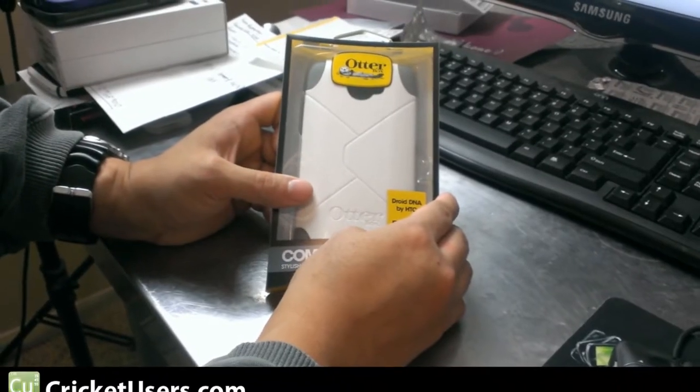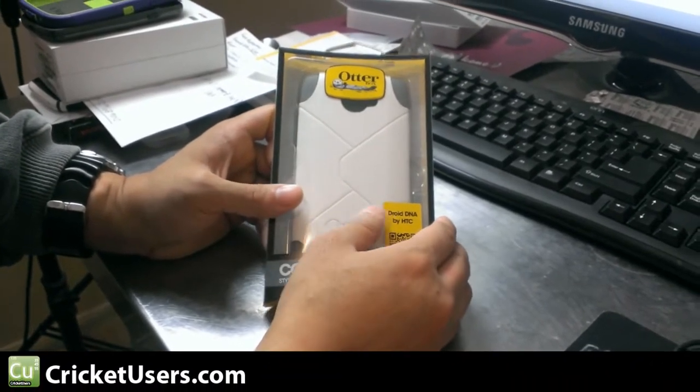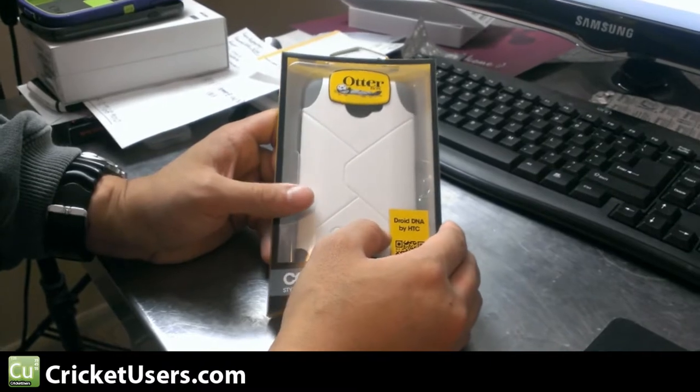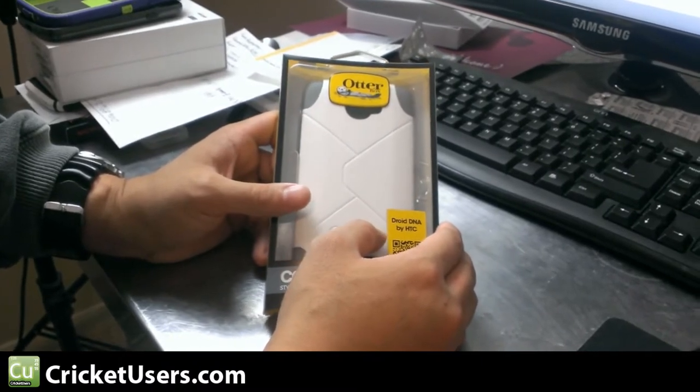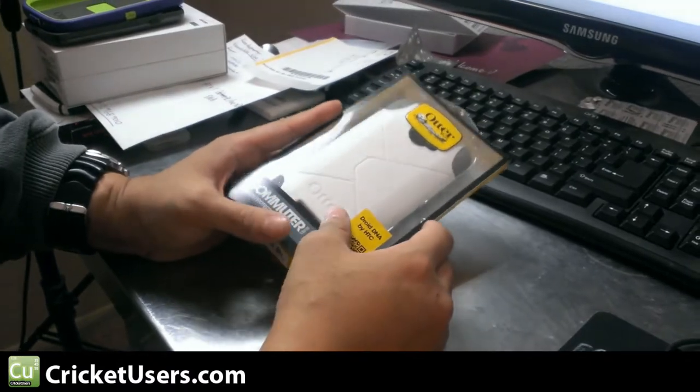Hello, this is Chris with CricutUsers.com and the U.S. Tech Channel. Today I'm looking at the OtterBox Commuter Case for the HTC Droid DNA for Verizon. It retails for $34.95 and it comes in a couple colors, black and Glacier.